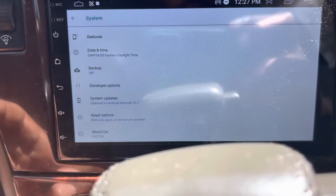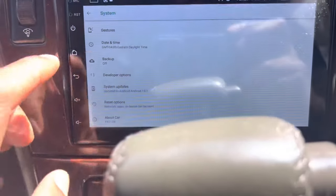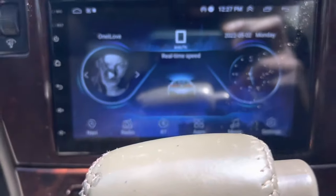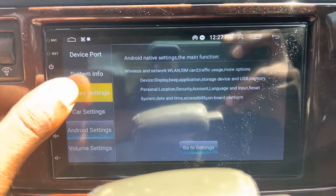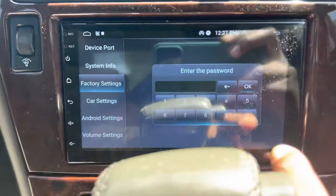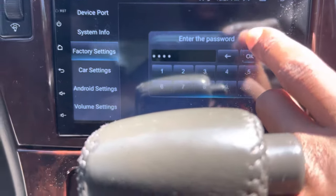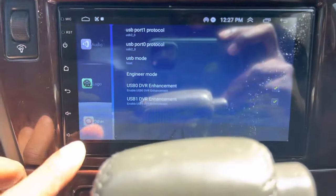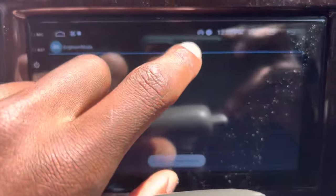Now you're good to go, so go back again to the factory settings, type in 8888, then go to Other, and now you're able to get into Engineer Mode. Then scroll over to Hardware Testing.